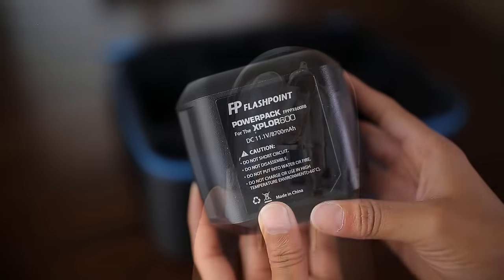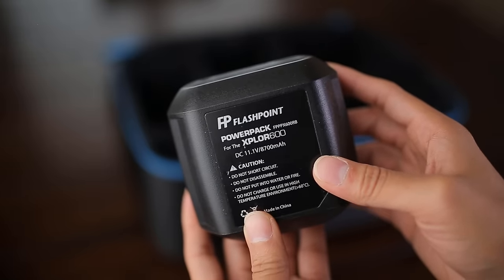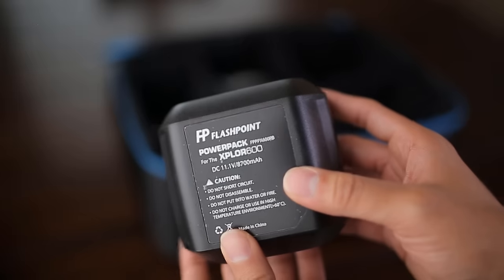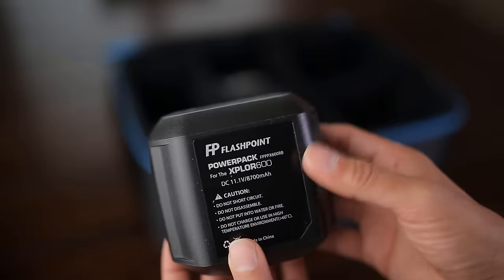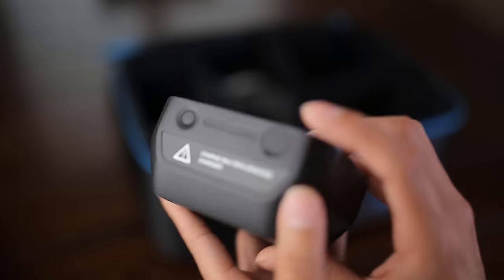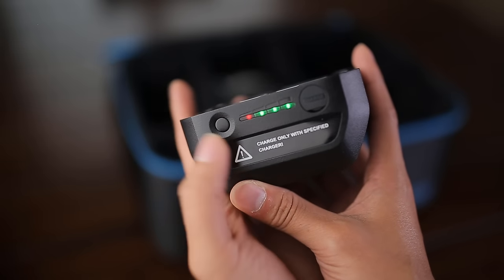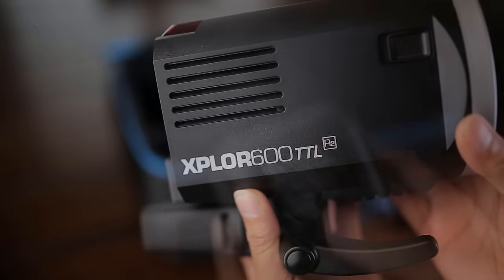Next up is the battery. It lasts 450 full-power shots. If you use TTL and high-speed sync it'll last a little less, but at lower power — like a quarter power — it'll last much longer. I've used it myself for five sessions in a row. It has a little button on the side that you push to see the power level, which is handy, and that's where you plug it in to charge.